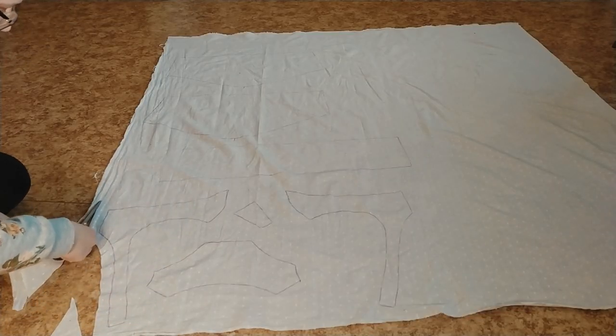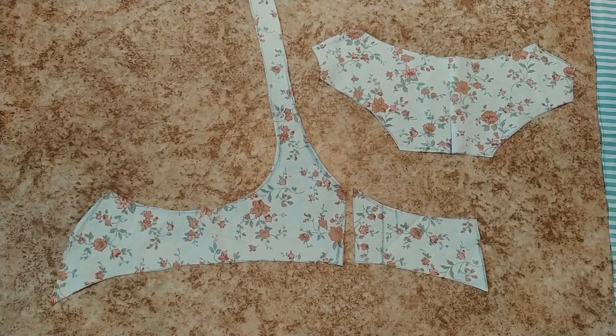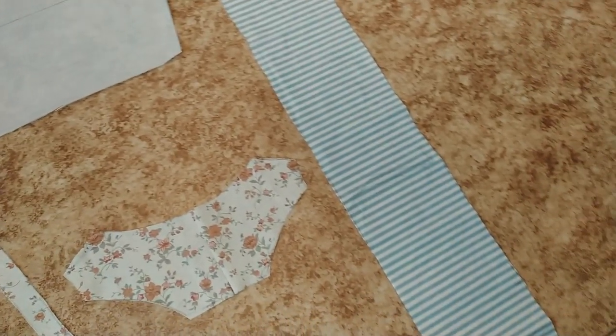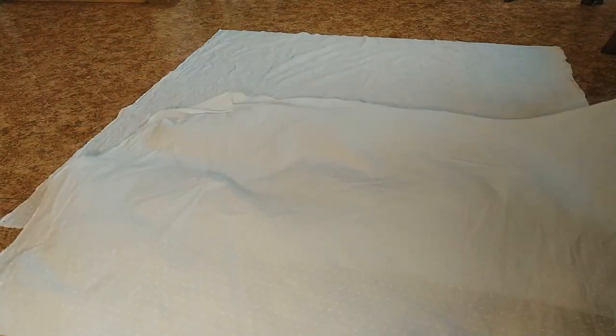First, cut out pattern pieces for the lining and the bodice. The bodice consists of two front pieces, the back piece, the shoulder piece, and the stomacher. For the skirt I used two rectangular pieces.